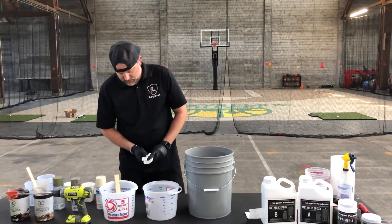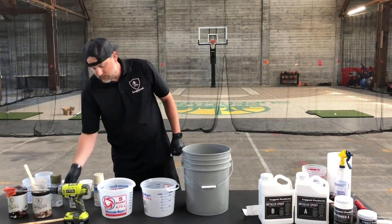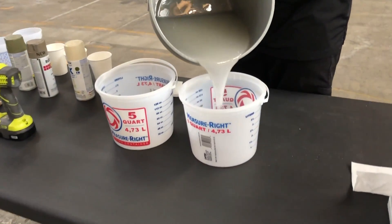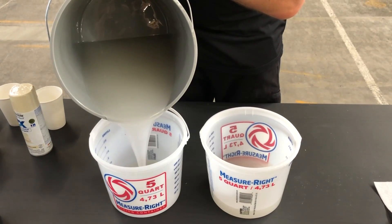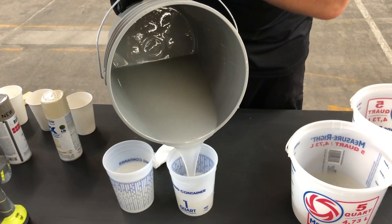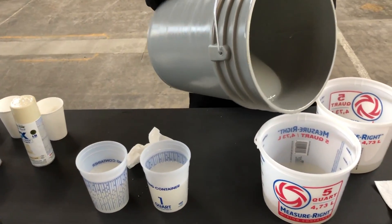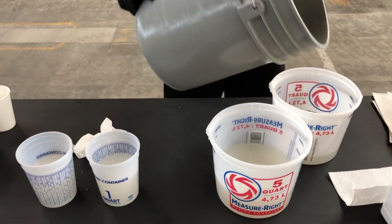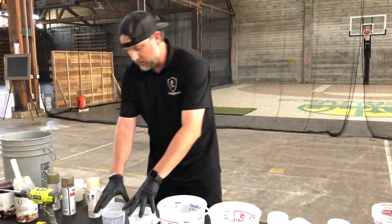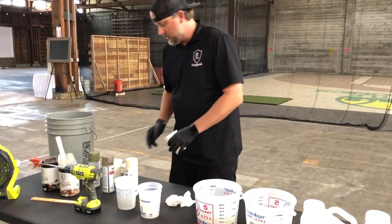These are going to be our two jugs. We're going to pour and split the resin up between them. I want to make sure I get a decent amount of everything. This will be our dirty pour bucket — we're going to mix our metallics into here, and then we're going to spray the spray paint to get it in liquid form into here. Then we'll go dump it out.